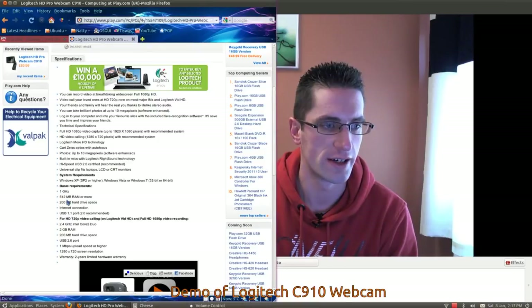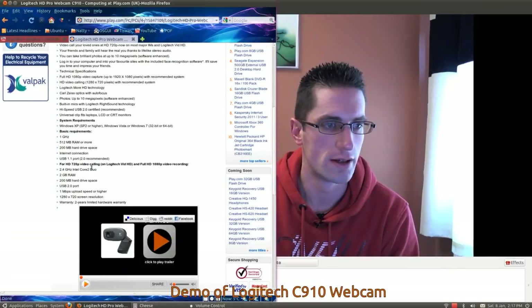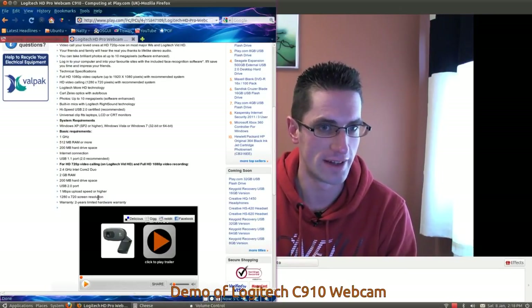Basic requirements: 1 GHz, 512 MB RAM, 200 MB hard drive space, internet connection and USB 1. For proper HD video, you need slightly higher specs: 2.4 GHz dual core processor, 2 GB of RAM, 200 MB hard disk, USB 2 port, and 1 MB per second upload speed or higher. So I couldn't use this for full HD streaming, sadly, as mine is nowhere near that — about a tenth of that speed.